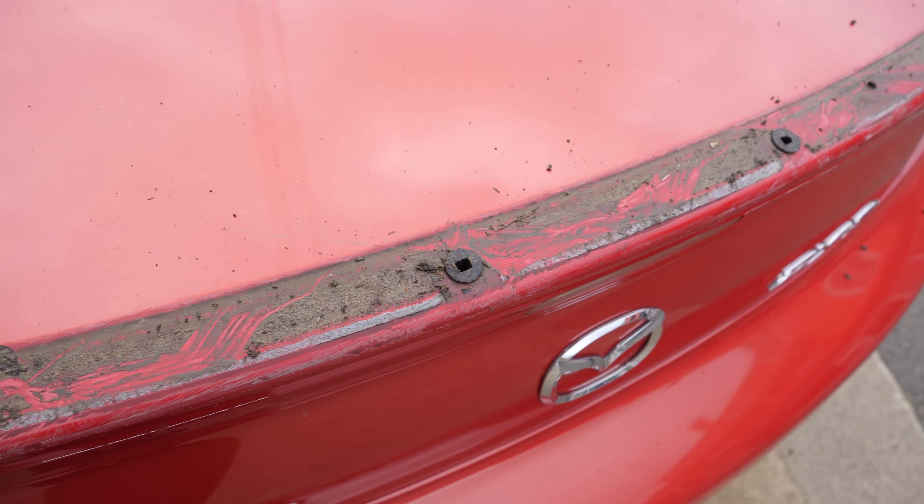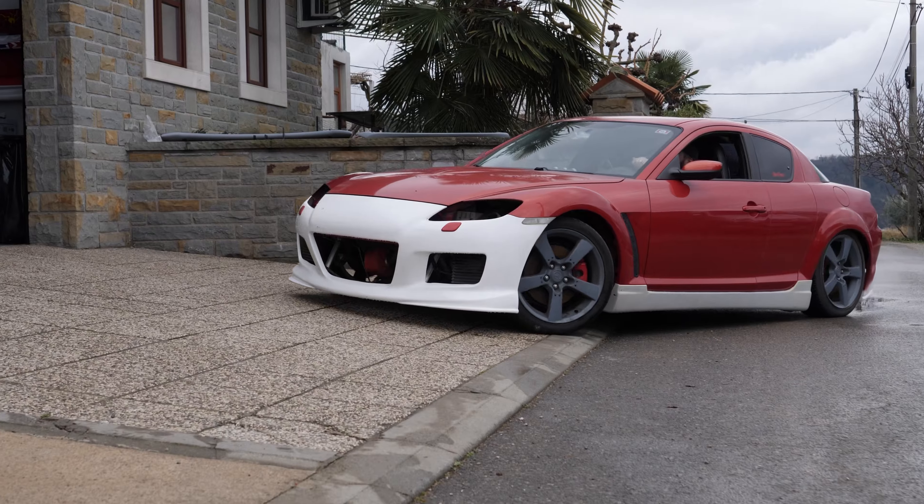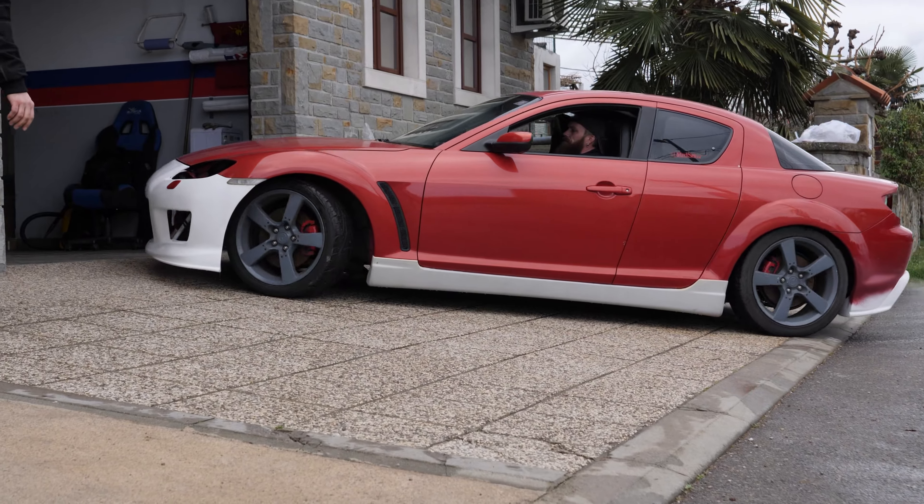I don't care much about the car's paint since the whole car is gonna be painted anyway. So now it's time to spray the surface and wipe away the dirt. With that done, it's time to bring in the car to finish the install.